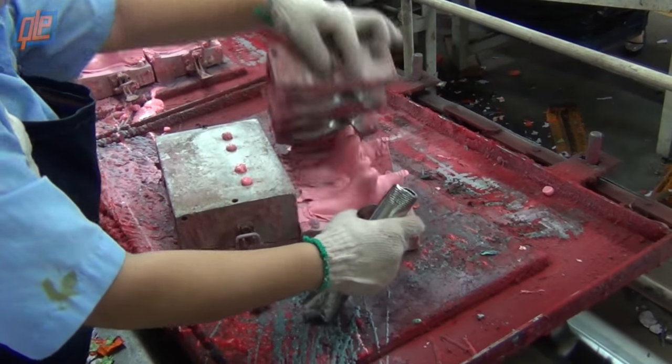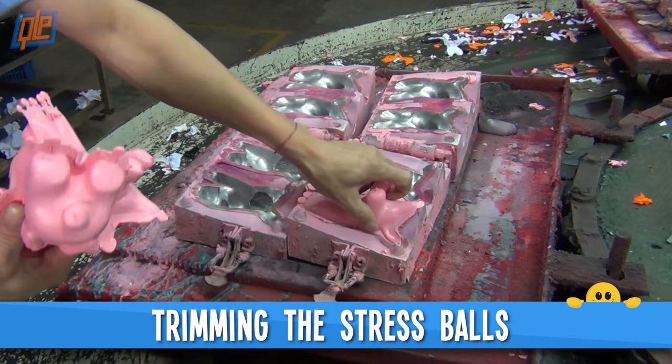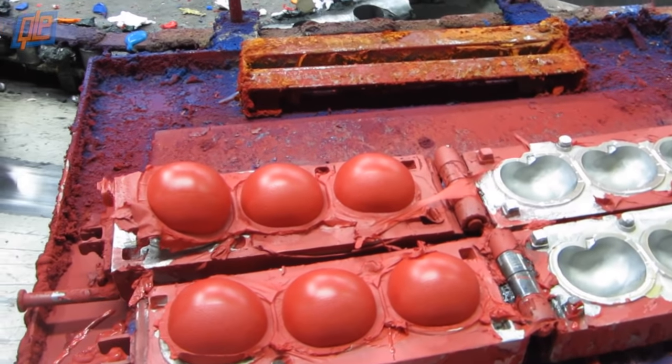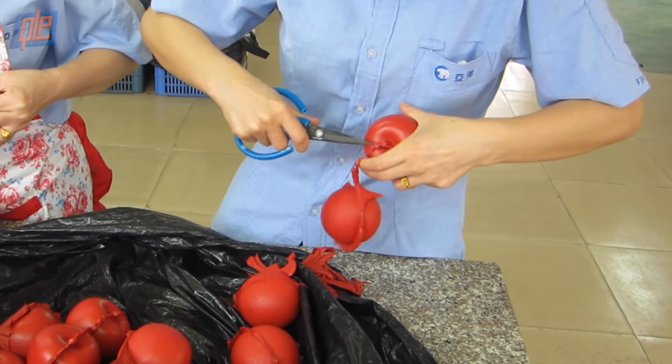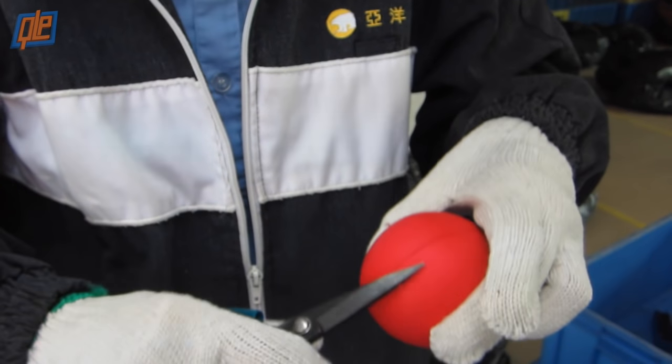Next, the molds come out of the oven, they're opened up, and the fully formed stress balls are taken out. They're looking pretty good, but they're not perfect just yet. Along the edges, you can see where the foam started to seep out as it hardened — those edges now have to be trimmed. Easy fix: snip snip here, snip snip there, and there we go.